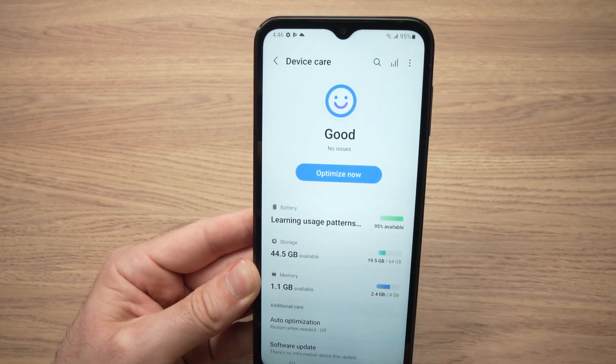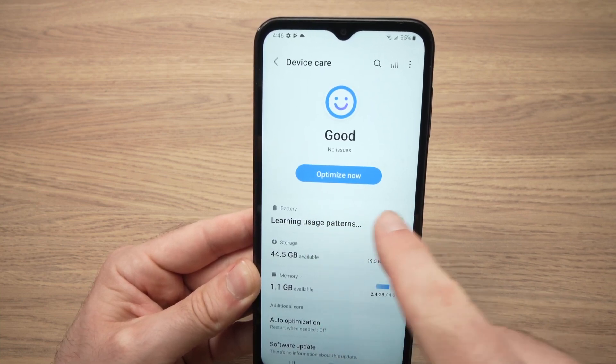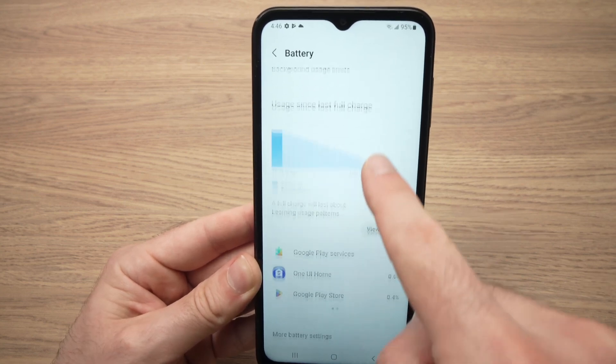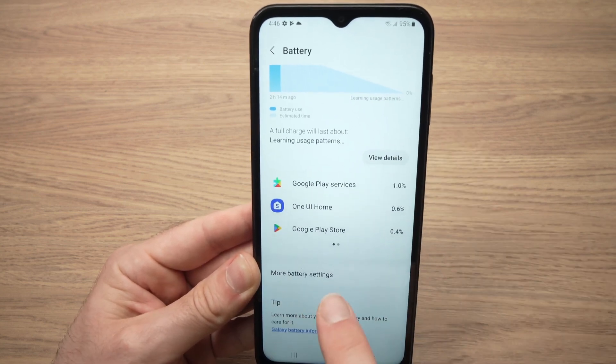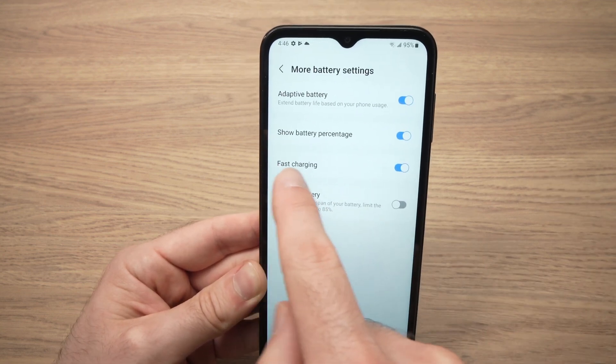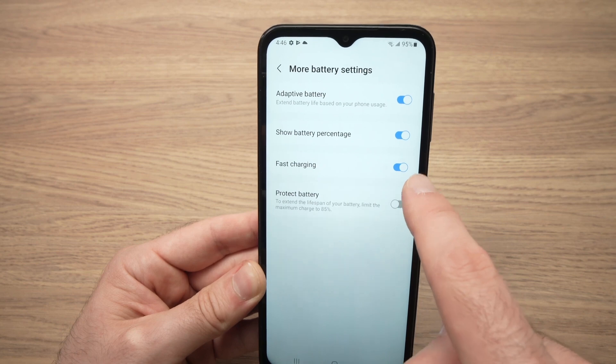Then you'll be on this screen. Tap on where it says Battery, then go down until you see More Battery Settings. When you're in this screen, make sure that fast charging is turned on.